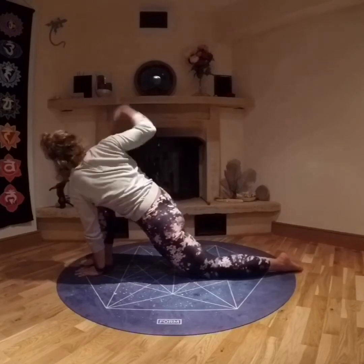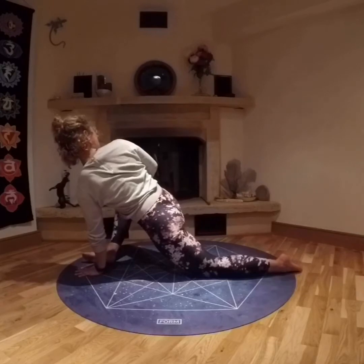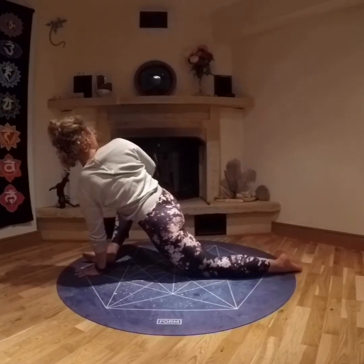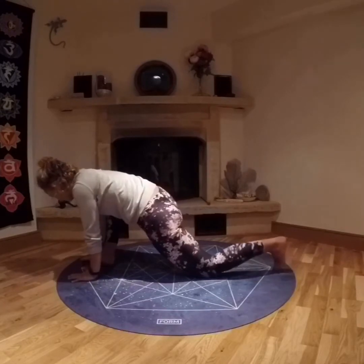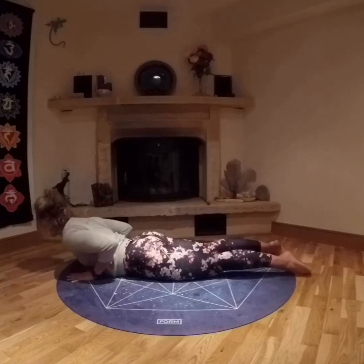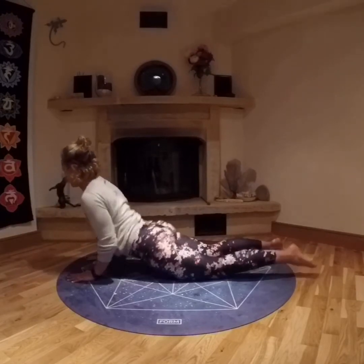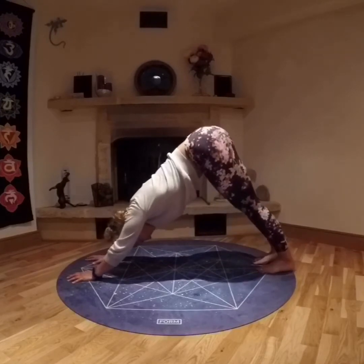Switching hands, bringing the left hand down, twisting across the bent leg. Maybe allowing that front knee to roll out if it's comfortable and available for you. Bringing both hands to the mat, stepping back into plank, exhaling, lowering down, inhaling, lifting up. Shoulders drawing away from the ears. Exhaling back to down dog, lifting the hips high, sinking the heels down, pushing the ground away with your hands.